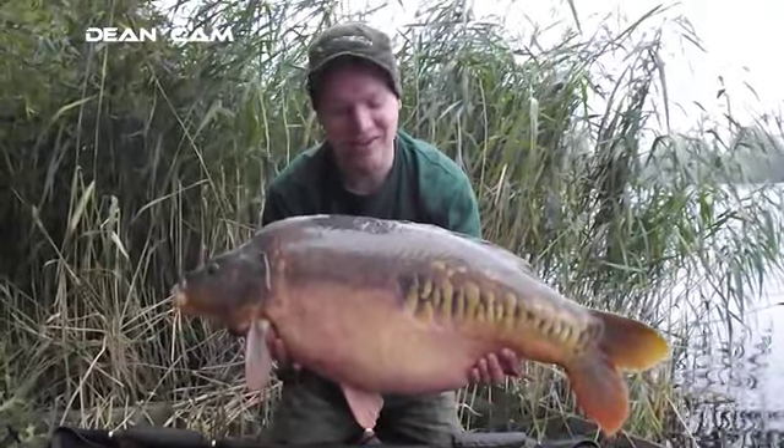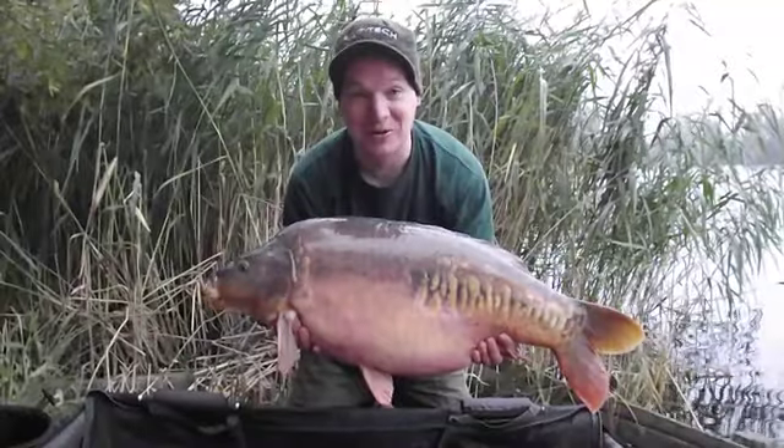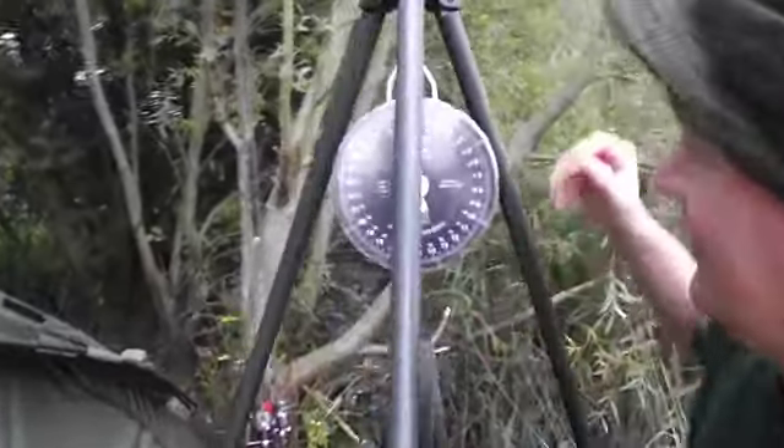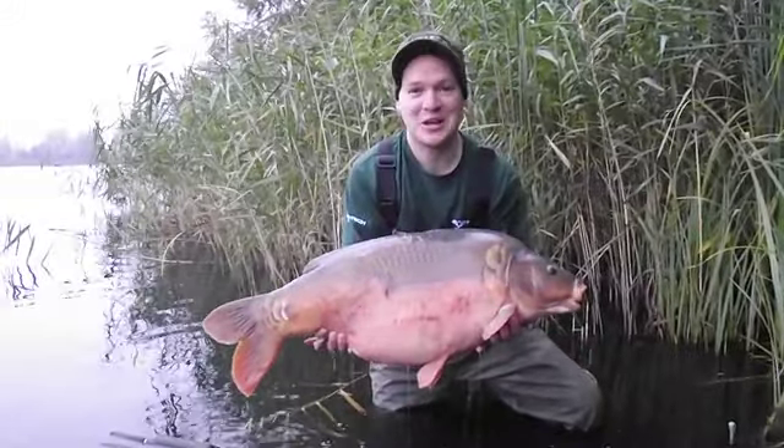Happy days — look at that absolute stunner, fought like a demon! Taking on that old Bait Tech spod mix again. Get in there son — just over 29 pounds. Come on, Bait Tech on the march!